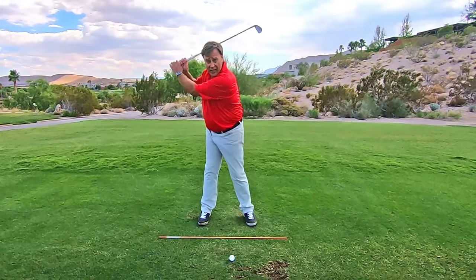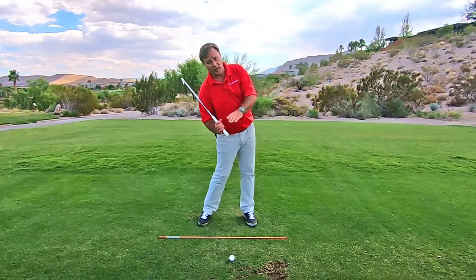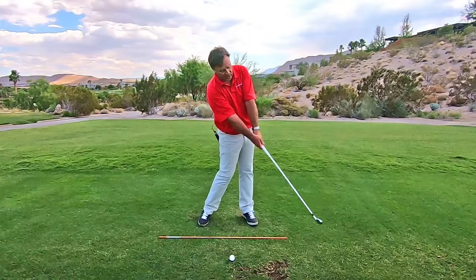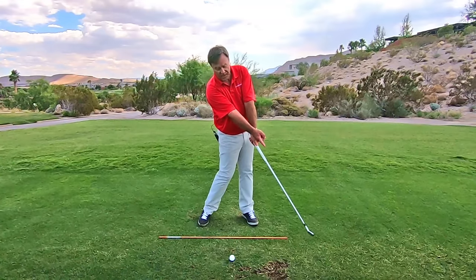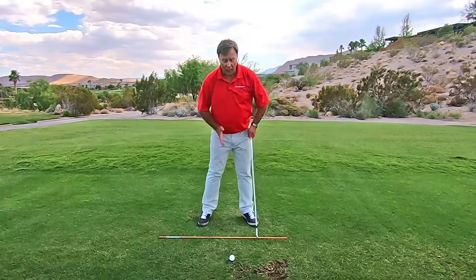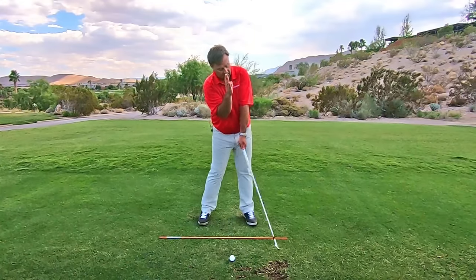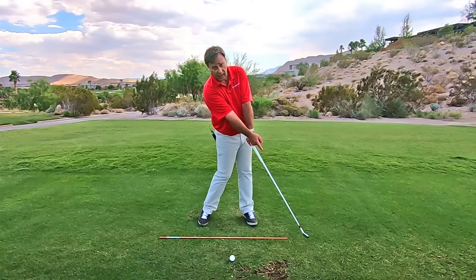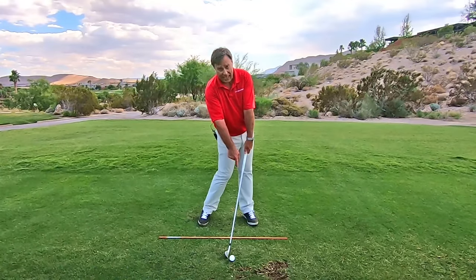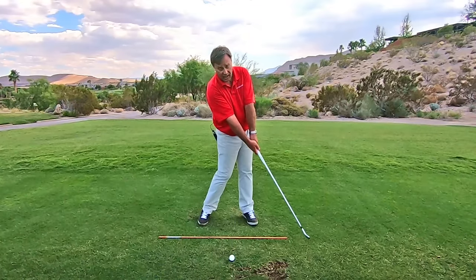When you hit the top and you go to fire your lower body, your upper body is going to tilt this way. When you do that, the club is now descending as it hits the ball because it's trying to get to the widest point, which is about two feet after contact. That is the only other point in your golf swing where both arms are stretched back out. So you had your arms stretched out here — they don't stretch out again until here. That is the widest point.